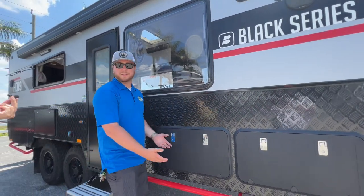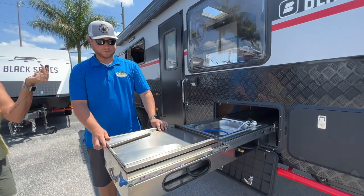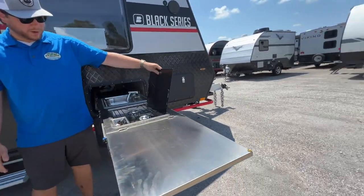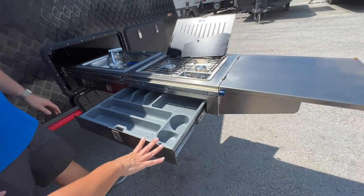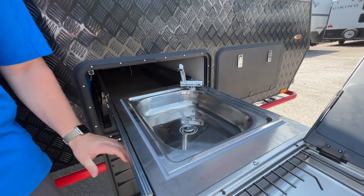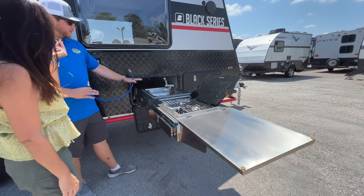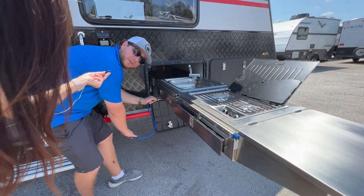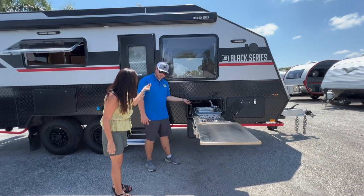One of the coolest parts of the campsite — you have this awesome outdoor kitchen that pulls all the way out. You flip this out for extra prep space. There's a two-burner gas cooktop with electric start as well as a silverware drawer. The sink is a gravity sink with a little hose inside that drops into a five-gallon bucket or pulls out underneath the camper. You hook up the water supply and the gas connections underneath the trailer.